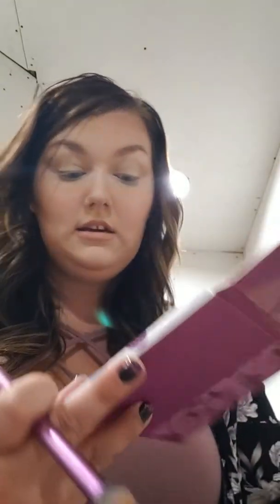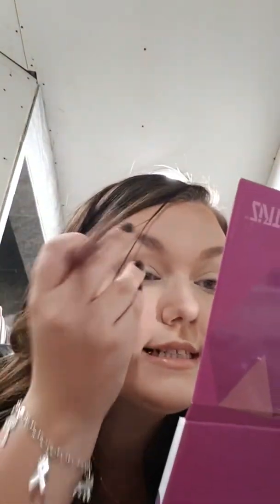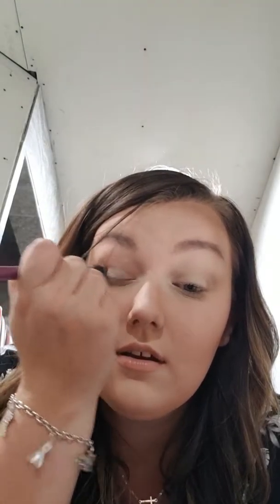I'm going to take my Deluxe Crease Brush from Real Techniques. And I'm going to use the Tetris by Ipsy Palette — the purple one, the Block Party Palette — just for like a base shade kind of color. We are going to go into the lightest shade and just a little swirl.